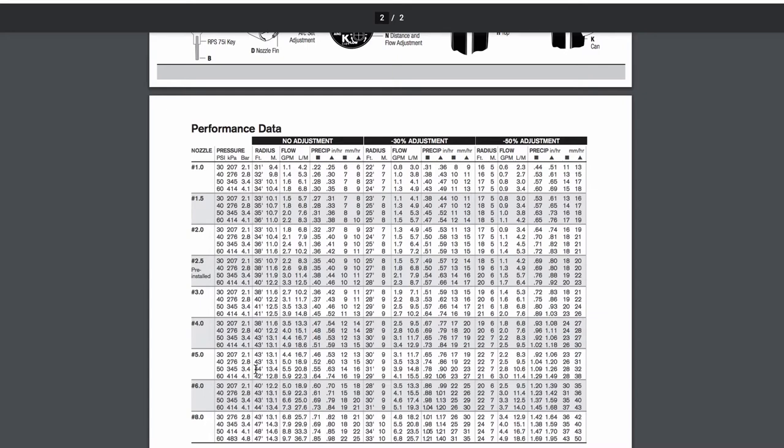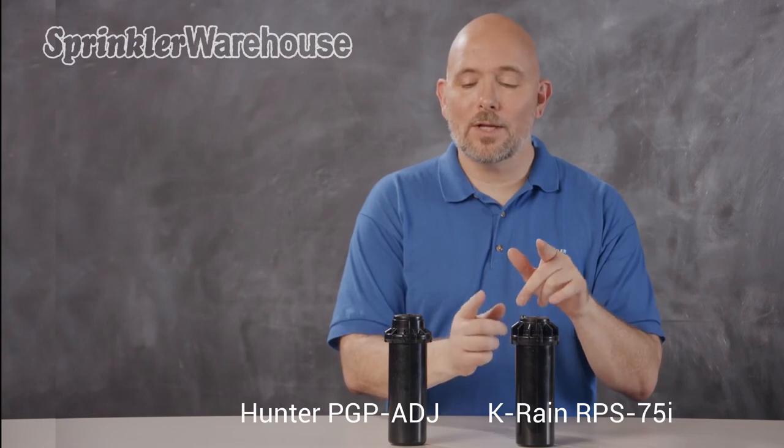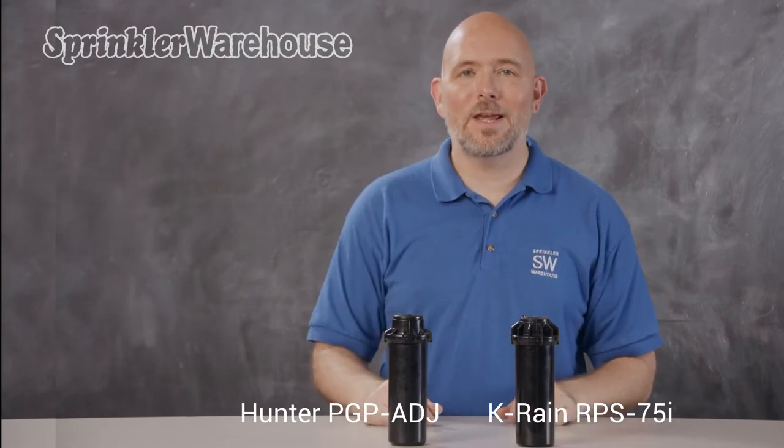This K-Rain RPS rotor is a good replacement for a Hunter PGP-80J. They have very similar capabilities, and they use the same can.